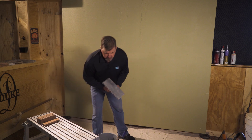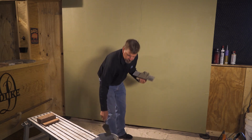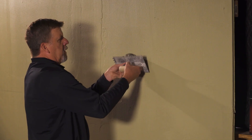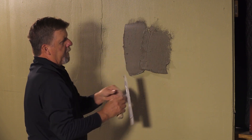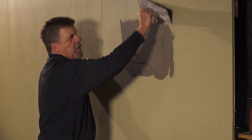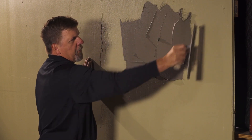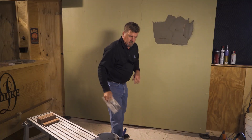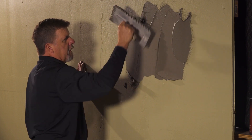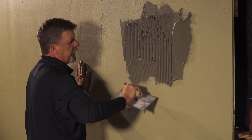Start with the trowel and some of the product and we're going to put that on the wall. First, we want to skim the wall to make sure we got good adhesion with the wall substrate. Then we're going to add some product to that and start troweling it out to a nice, even consistency.